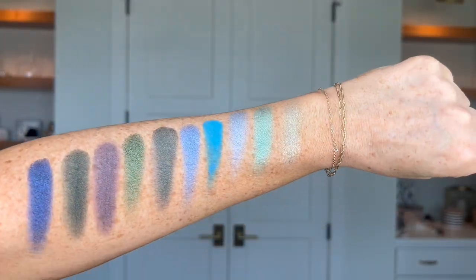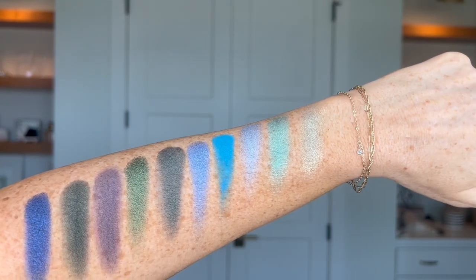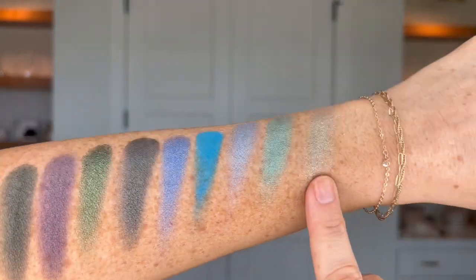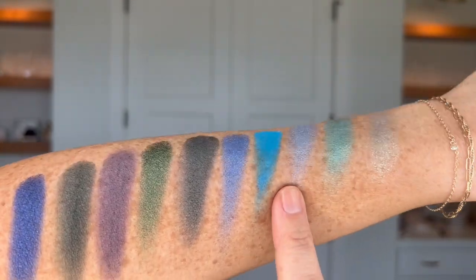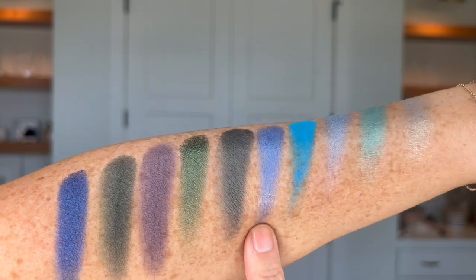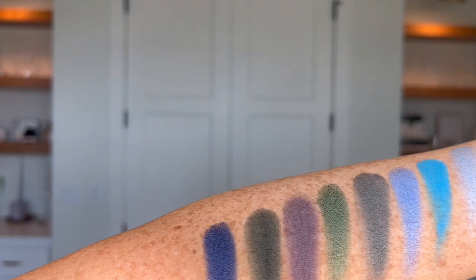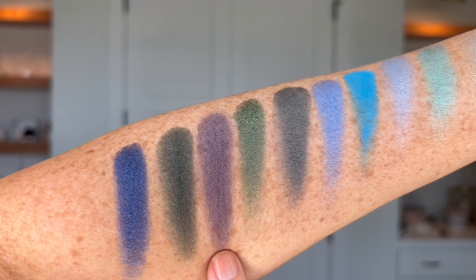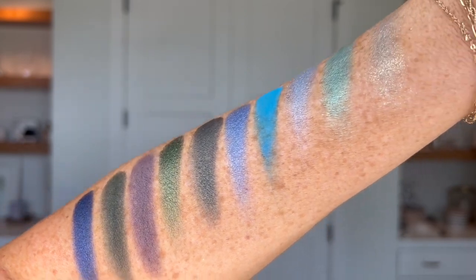Last but certainly not least, we have our cool undertoned blues and greens. First up is Atlantic, Bayou, Duke, Dabadi, Rain, Emerald City, Number 33, Midnight, Ivy League, and Denim.